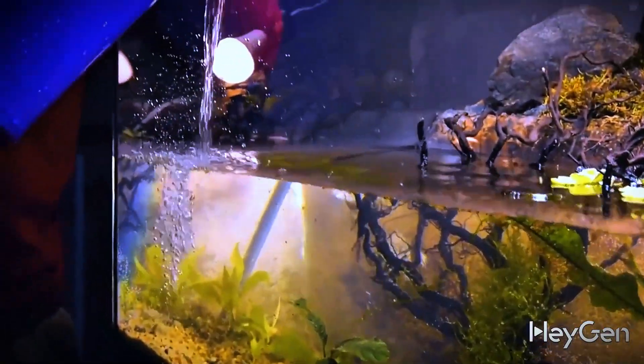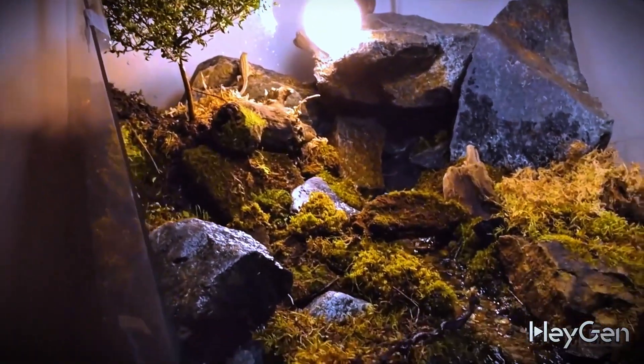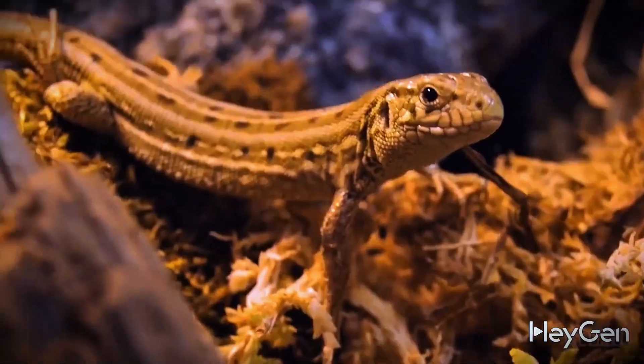Today we're going to launch our biggest, most complex and coolest terrarium, where a variety of animals will live together.